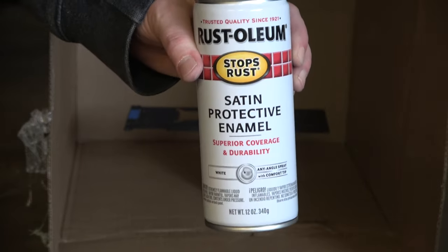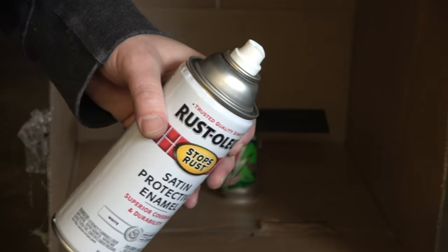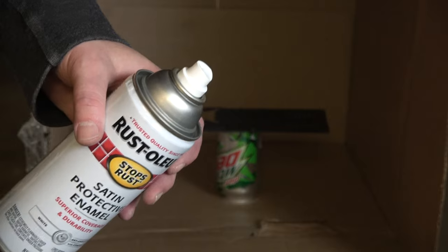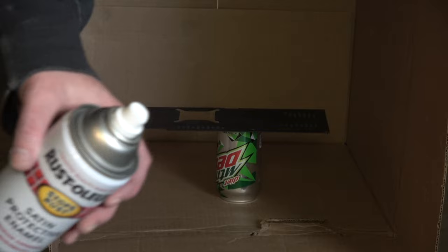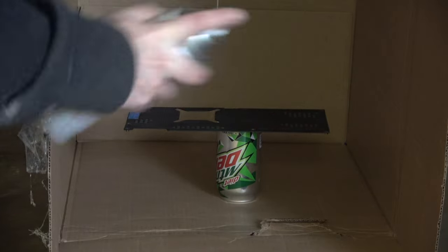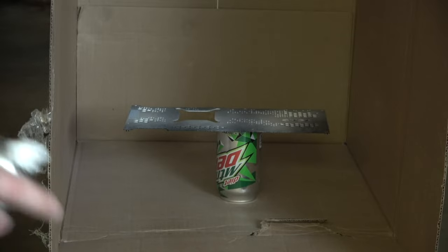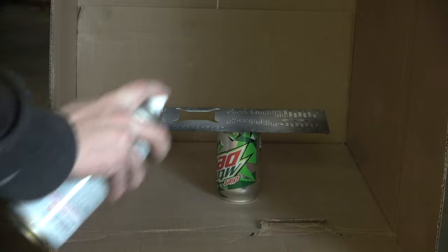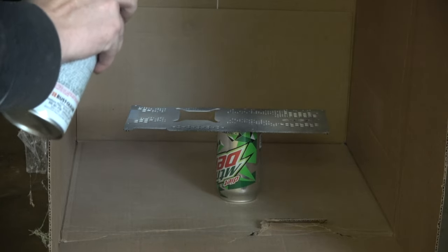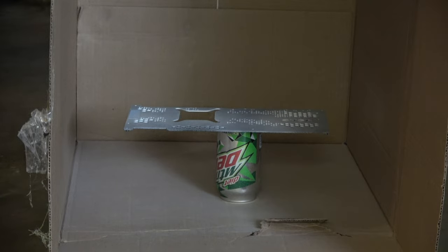Okay, before you get started you want to make sure that your spray can is well mixed. When we spray, we're not going to spray too close to the item — we want to be at least a foot away and you don't want to try to coat it all in one shot. We're going to do light coats, wait a few minutes, do another light coat, and building it up over time is going to give you the most even look. That's all I'm going to do for the first blast — we'll wait about 10 minutes, come back, and then hit it a few more times.